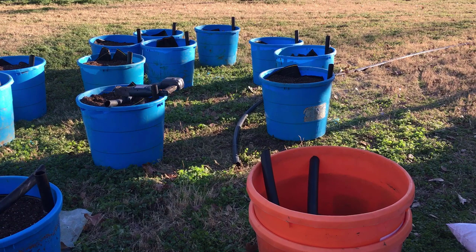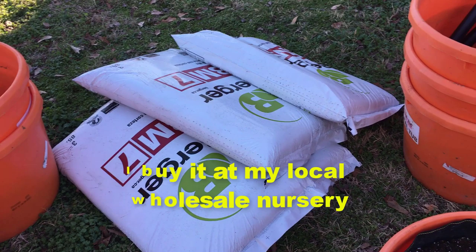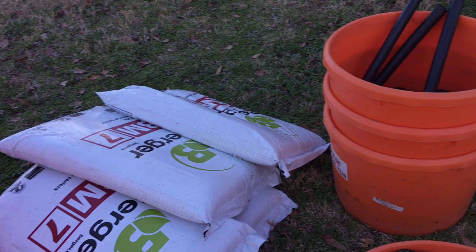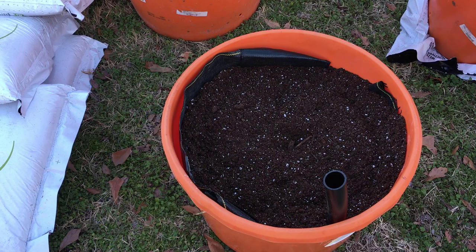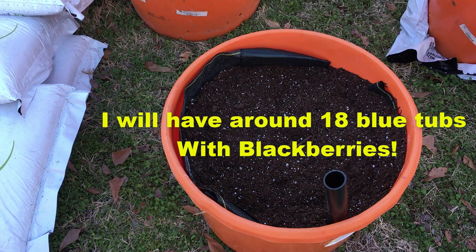The mix I use is called BM7 — it comes in a three cubic-foot bag. A blue tub will take about three-quarters of a bag of BM7, and the orange ones are probably the same volume. We're making a heck of a lot of tubs. That's the first of the orange ones — I've got nine more to go. Those are gonna be fruit trees, probably mostly fig. I may have one orange tree. I'm gonna have a lot of different kinds of fig trees to share with you in the coming weeks and years.